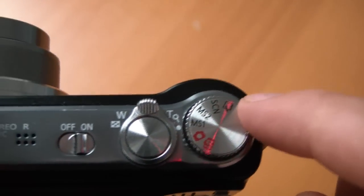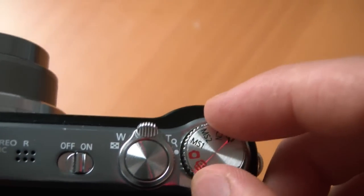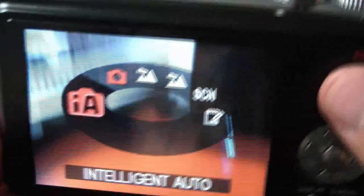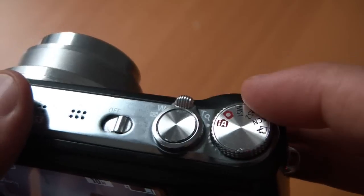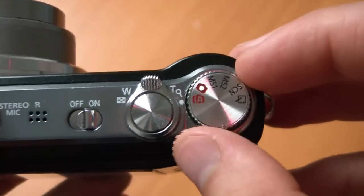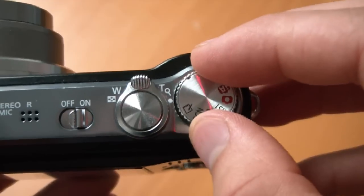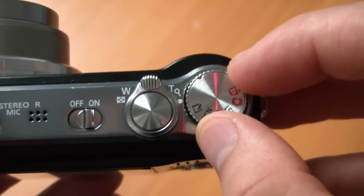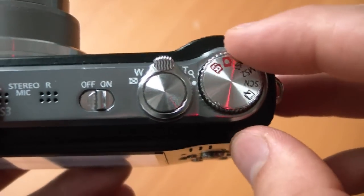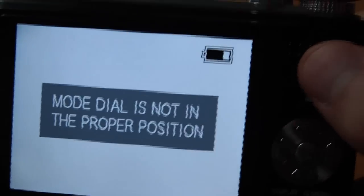The other problem is with the mode dial right here, and it's that it's really easy to shift from mode to mode. So we'll go from normal auto to intelligent auto, and it takes very little force — which is fine, you're going to be doing it with a single finger. But the problem is that they don't have hard stops over here or over here, which means you could spin out of this mode area into a dead space, which is 50% of the dial. And when you're in that dead space, the mode dial is not in the proper position and you can't shoot.